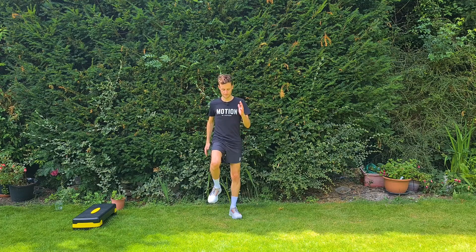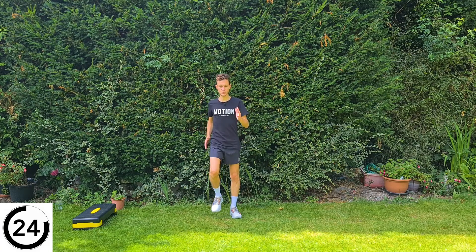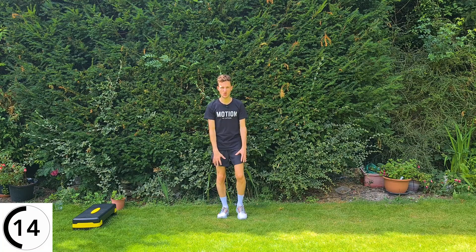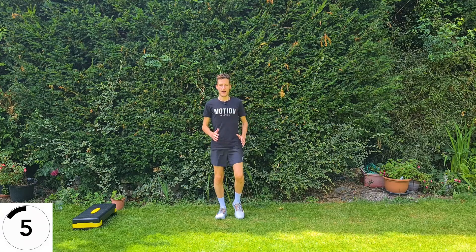The first exercise is very simple — we'll get ourselves warm and get that heart rate up with some marching on the spot. Just gentle steps up and down, trying to get that heart rate up gradually and increase your body temperature. If you want to do smaller steps because it's a bit sore on the knees or hips, start small and then gradually work up, getting slightly higher as you improve.